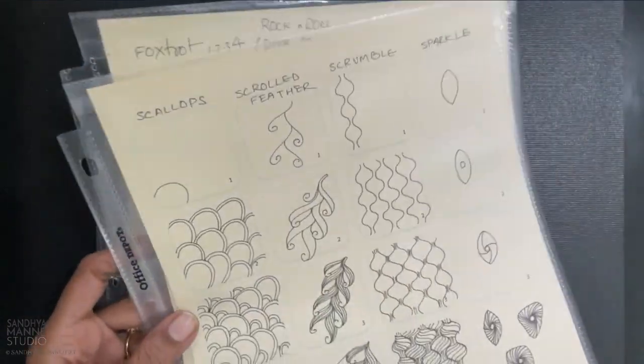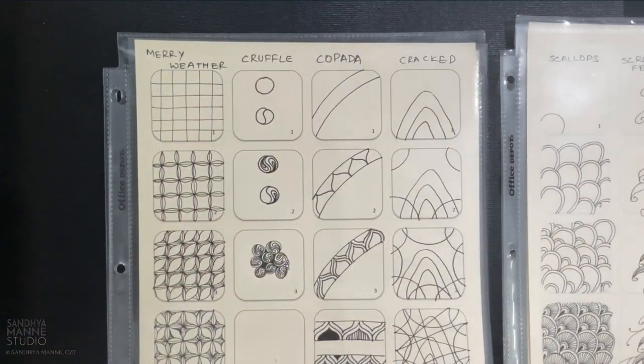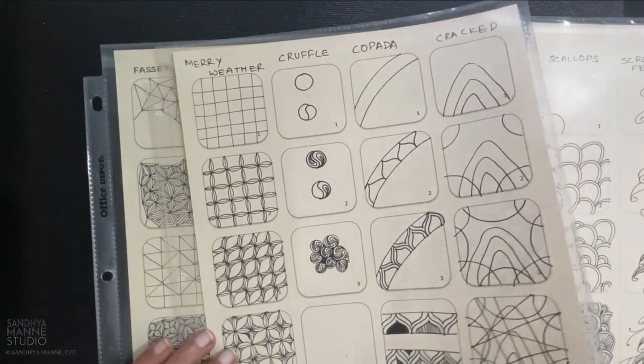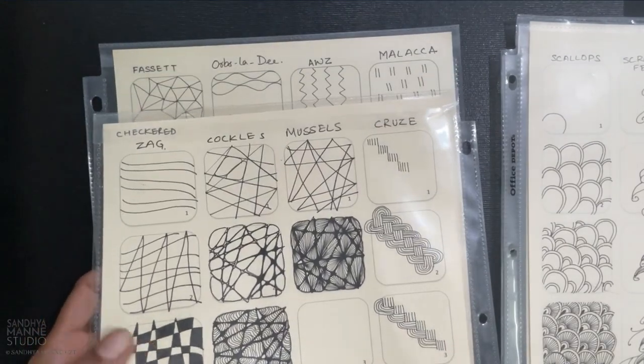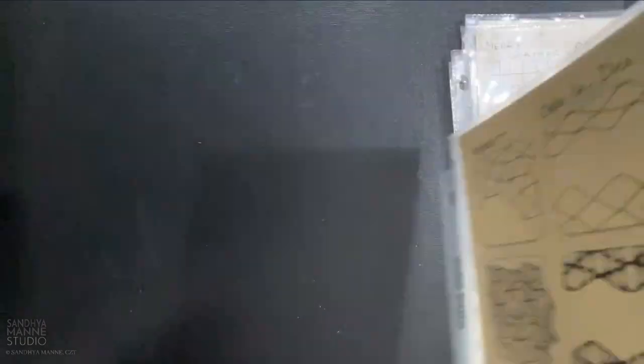I would put them in these plastic sleeves, and I would use a binder to bind them, and I would just pick them up every time I wanted to tangle and take a look. So this was my setup at that point of time.